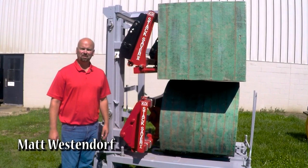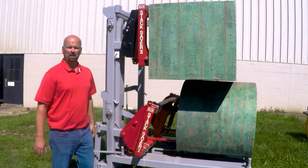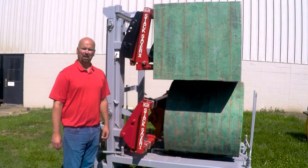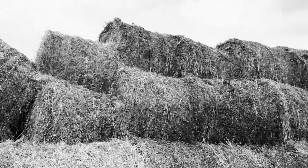We're going to talk about our Stack Savers. What we have here is our Stack Saver 1 and our Stack Saver 2. These both were designed for people handling bales — large squares, large rounds — and those people complained about spears sticking in the bales, uneven stacks, even loading trucks where they can't get the bale to stay in place.